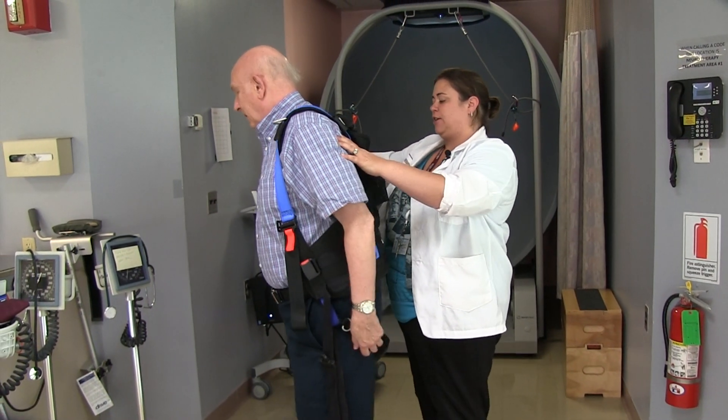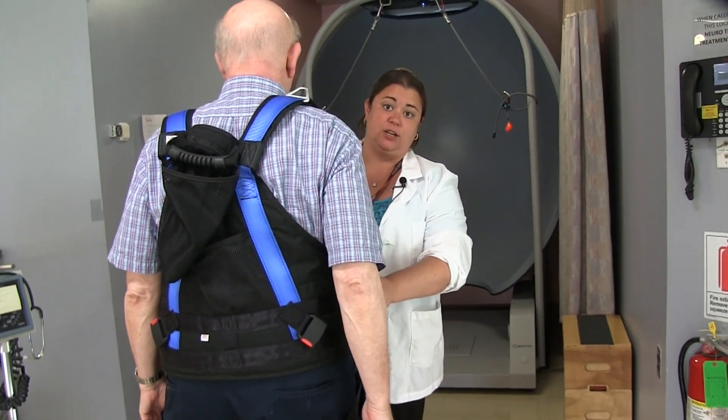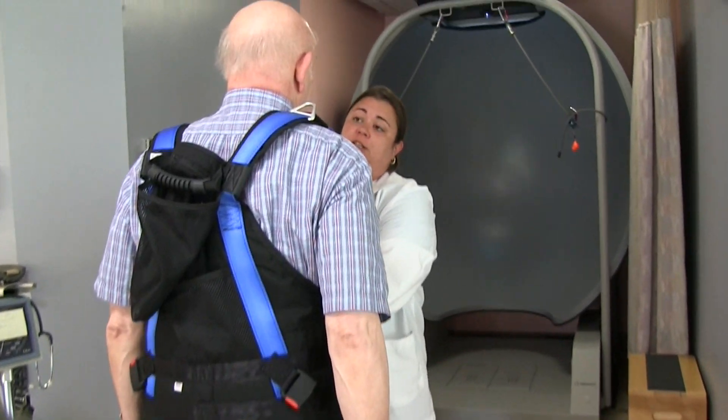So Howie, this is just a harness we're going to put on, so I have something to hold on to while we go on the Burtek Balance Advantage. This is a machine that we use to help us assess and also treat patients' balance issues.